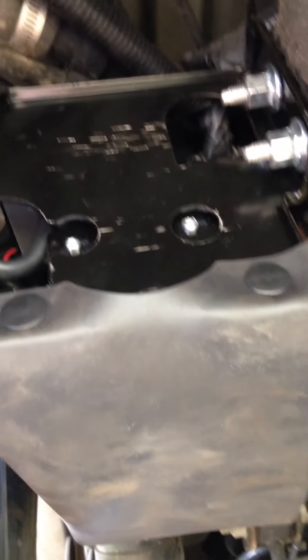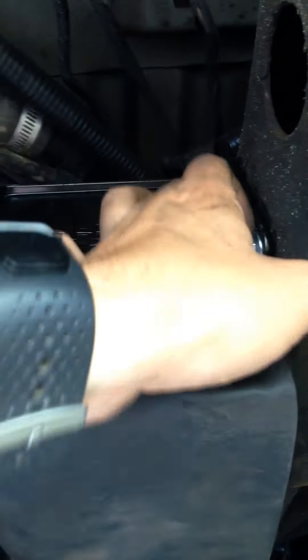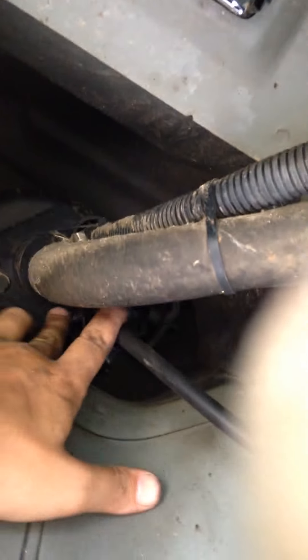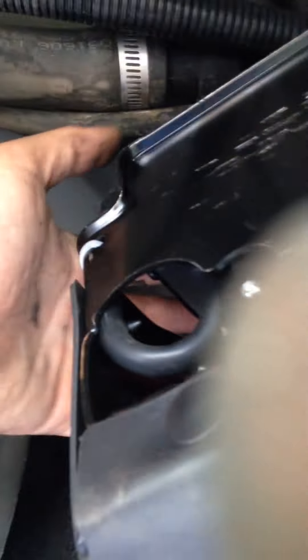So there it is — already put it back in. Three screws on the other side: over here, and back here by the front there's a hole — just put the extension in, pull the thing out, lift up and it'll come out real simple. Then there are three hoses back here that you've got to disconnect, and that's how you do it.